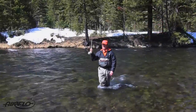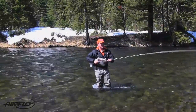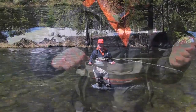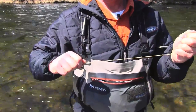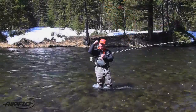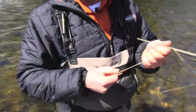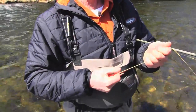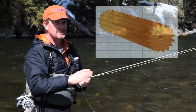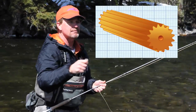When I was designing this line, getting the taper wasn't hard at all — that part's pretty simple. But we got a couple of extra benefits you don't see. One is very low stretch, which allows you to set the hook easier — boom, you're on to them. The other thing you can't see is that this line has ridges going down it, which gives you just a little bit of texture in your hand. You don't hear it, it doesn't make noise in the guides, but you can feel it — pow — you set up and it doesn't slip out of your hands.